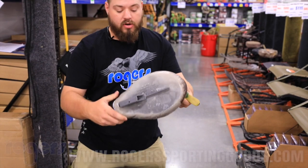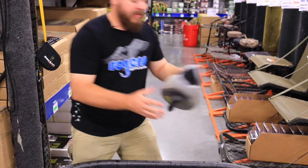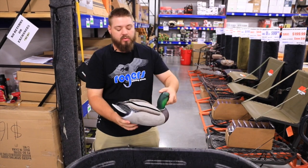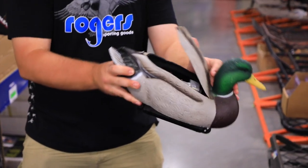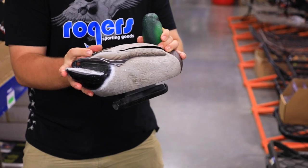That is the GHG swimmer — we also have it in a hen, and these are all on our website. Next up is what I really like: the flutter. It's a different motion than the swimmer. This duck isn't actually moving anywhere — it's got a heavy weight inside that swings around, causing the decoy to put off some ripples.